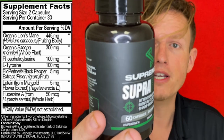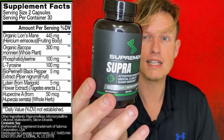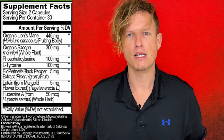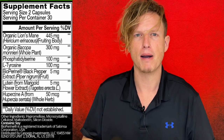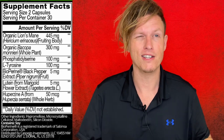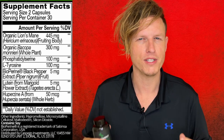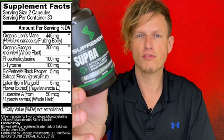The first ingredient is organic lion's mane at 445 milligrams. Lion's mane is infamous from that Joe Rogan clip where a guest said they gave mice dementia, and when they gave the mice lion's mane, the dementia went away. There were also studies on it repairing damaged parts of the brain, and it may help regrow brain tissue — which at one point we didn't even think was possible. Can't say enough good things about lion's mane; it's probably one of the most well-known mushrooms for brain health.